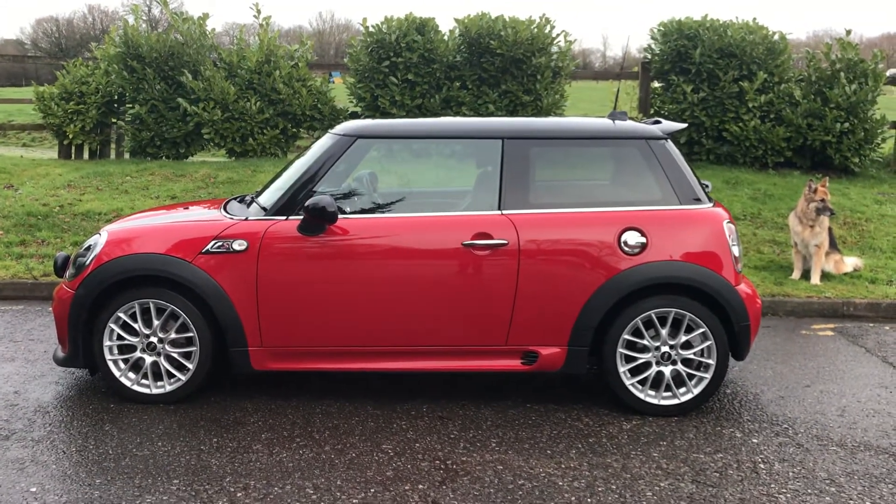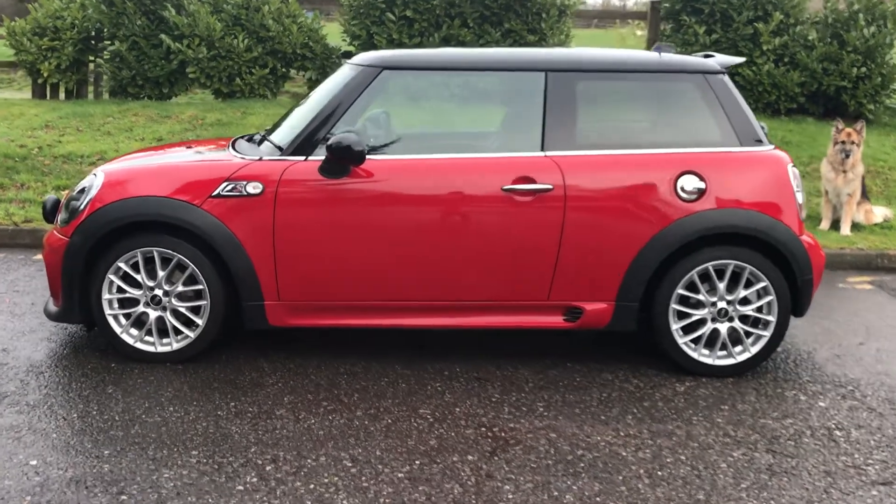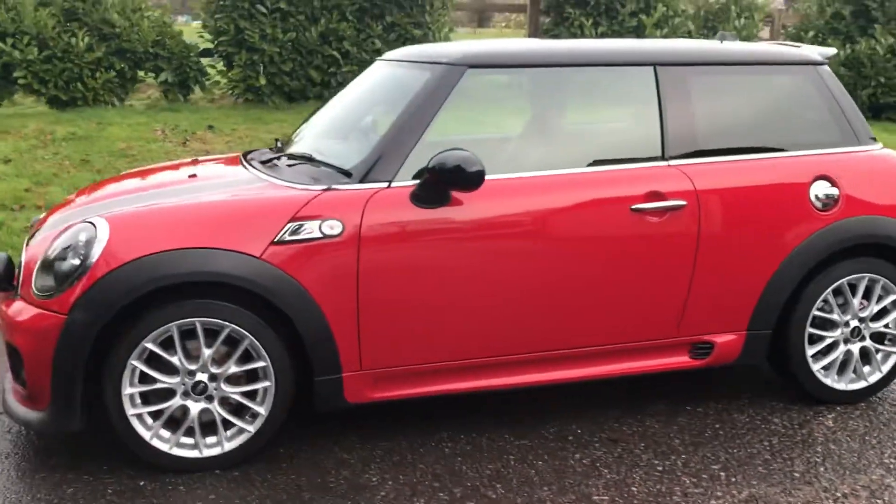This is the 2014 Mini Cooper S in Chilli Red. Let me show you around. She's a hatchback, she's manual, she's petrol.